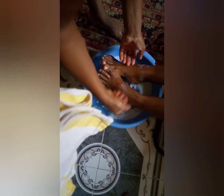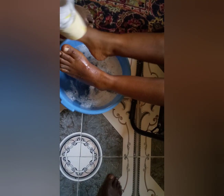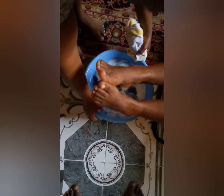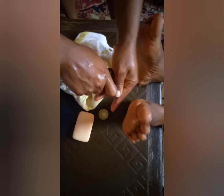After washing, clean your legs with a very clean towel. You can do this yourself if you don't have somebody around. When you have somebody that can help you, let that person help you, so that you get it done very well. It's very simple.